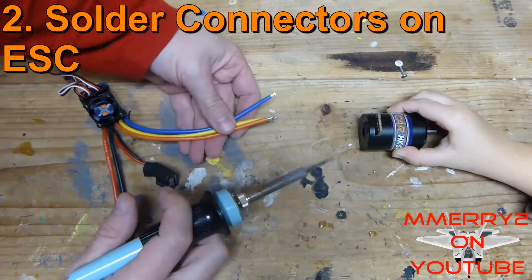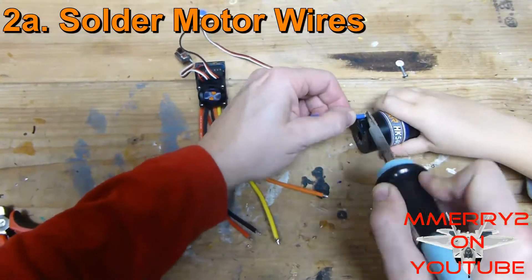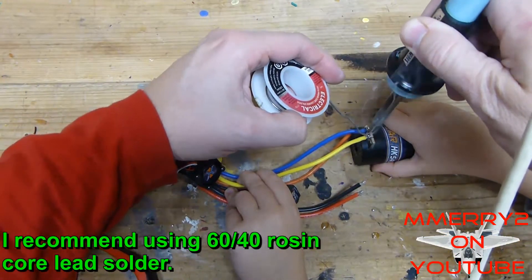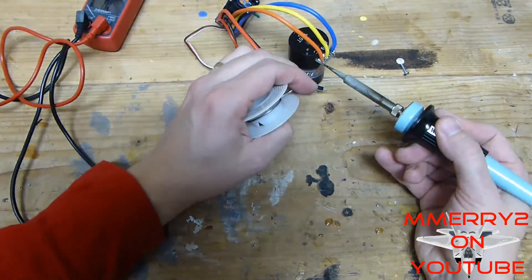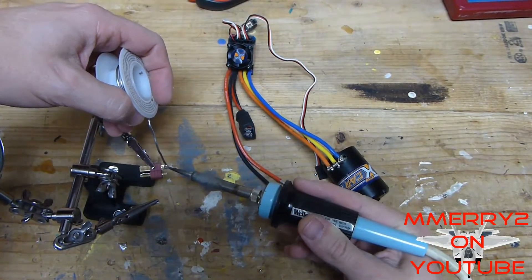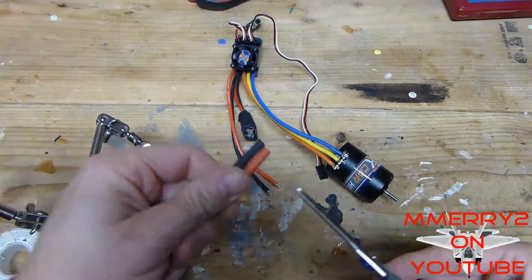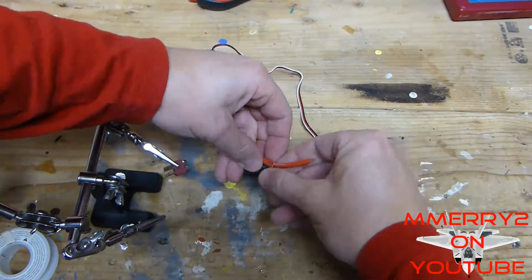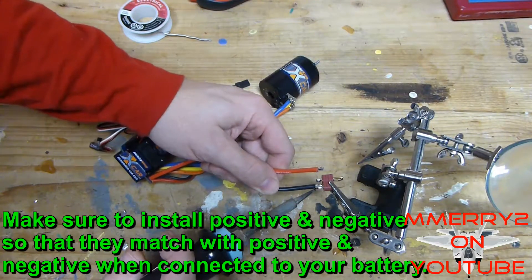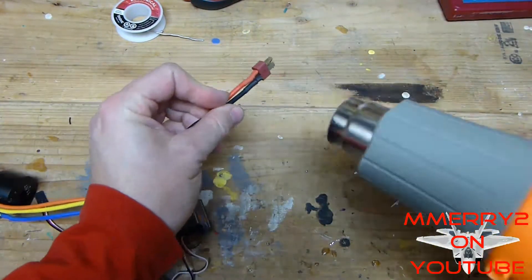We're going to solder the blue, yellow, and orange wires labeled A, B, and C to the same labels on the motor. Then solder the battery connector of your choice to the red and black wires — I like to pre-tin the connections first. I'm using a Dean's connector, but you can install the male Traxxas connector if you want to stick with Traxxas. Cut some heat shrink and slide it over the red and black wires, pre-tin them, solder the wires onto the battery connector, then slide the heat shrink onto the connection and heat it.